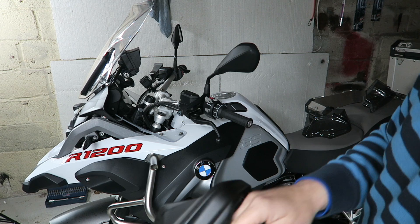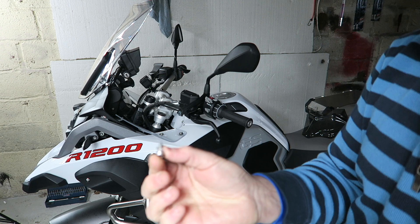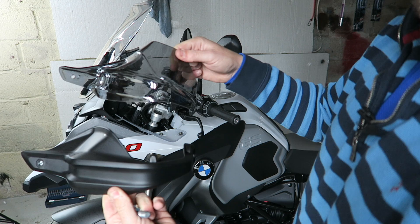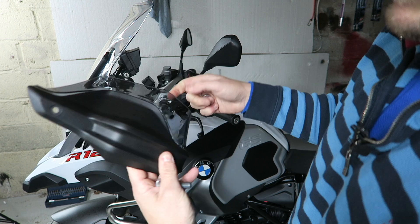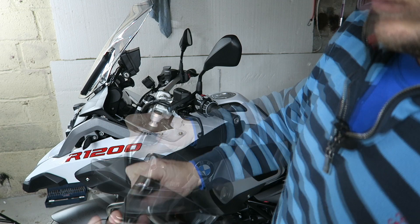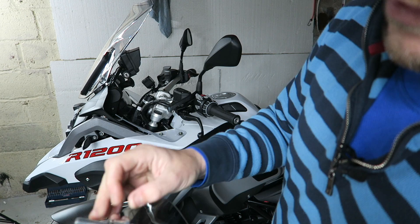These come off quite easily and you can see there's a hole there and a hole there. You don't need to worry about a washer or nut falling off behind it because it's just one self-tapper that goes into the bit already secured on the bike. As you can see, they are exactly the same shape and literally fit inside the already molded one, adding a really lovely finish without horrible holes being screwed in to attach it to your bike.